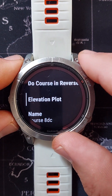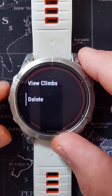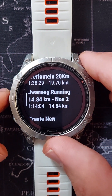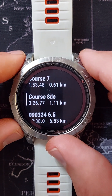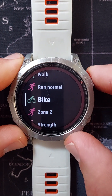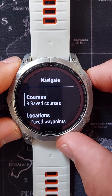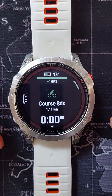That is how to create a course directly on your watch. The new course — Course 8 — will appear in the list. You can go back into your activities, choose an activity, and select the course you just created on the watch to do it. That is it for courses. Thanks for watching and we'll see you next time.